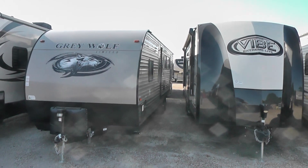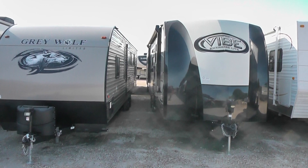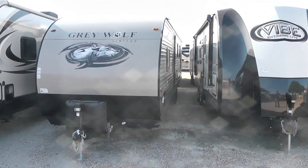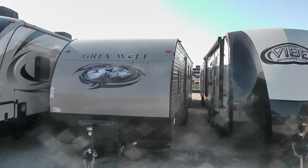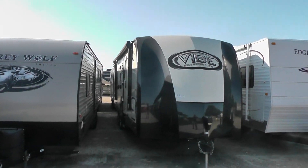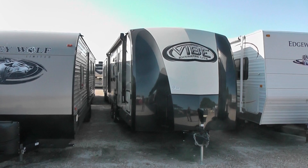This is a customer's unit and it's sitting right next to one of the Vibes that we're talking about, so you can see side-by-side the difference in the two units. One is the Gray Wolf with what's known as stick and tin construction, and the Vibe is the one with aluminum and block insulation.